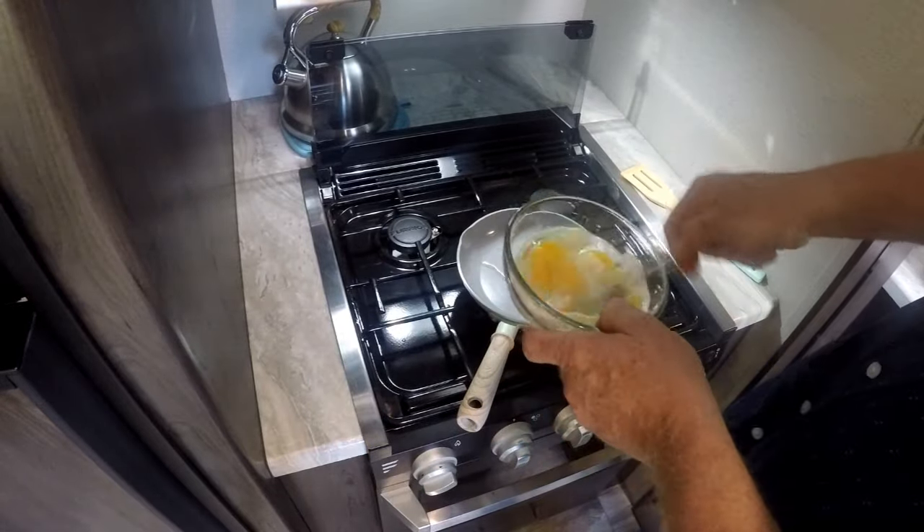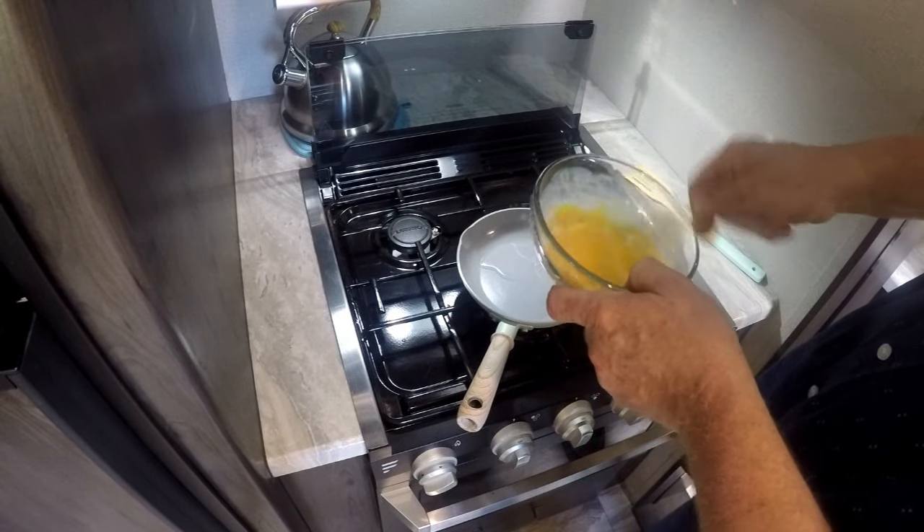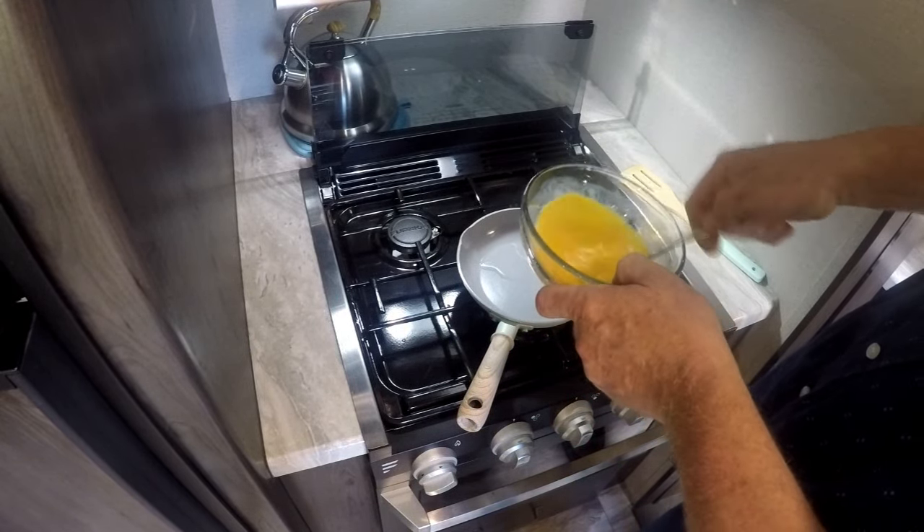We're going to go ahead and beat up our eggs. I've got a little bit of half-and-half in there to make them a little more fluffy.